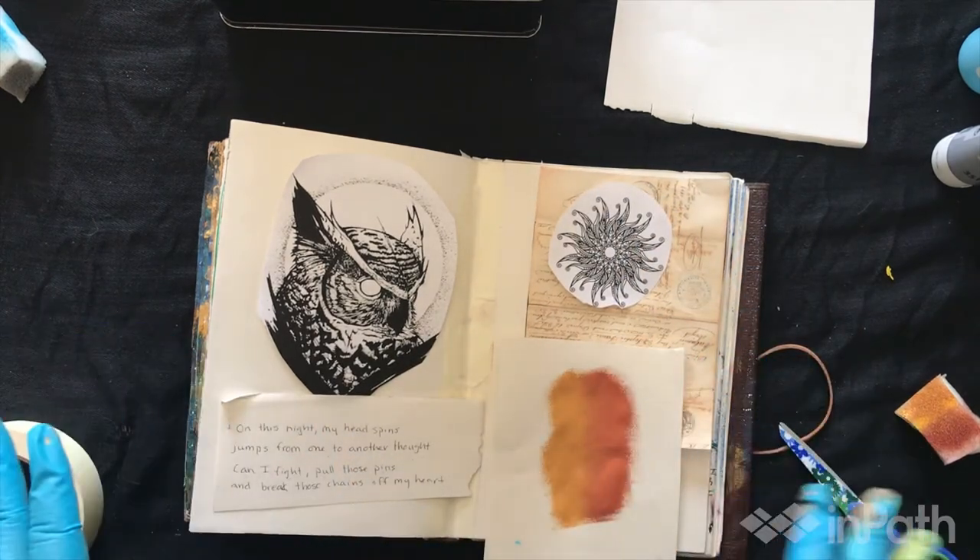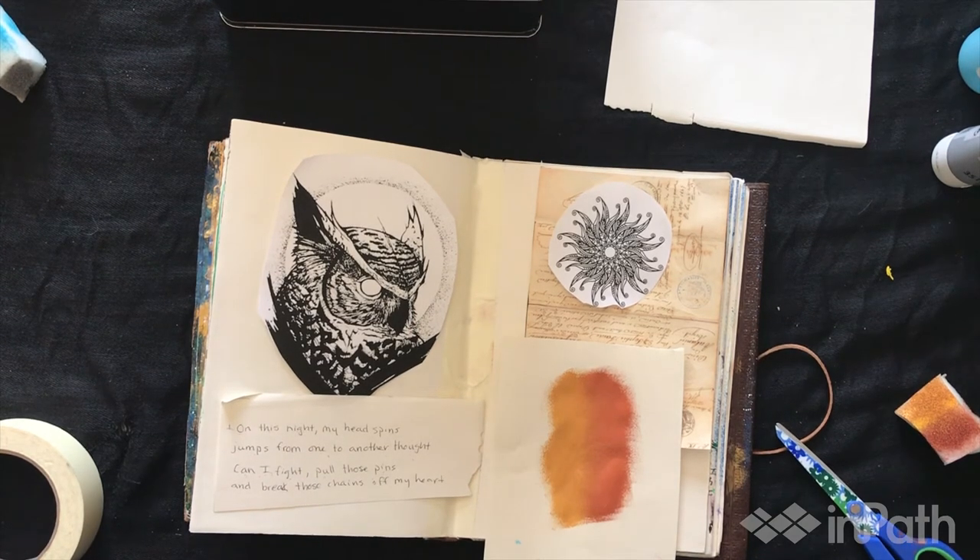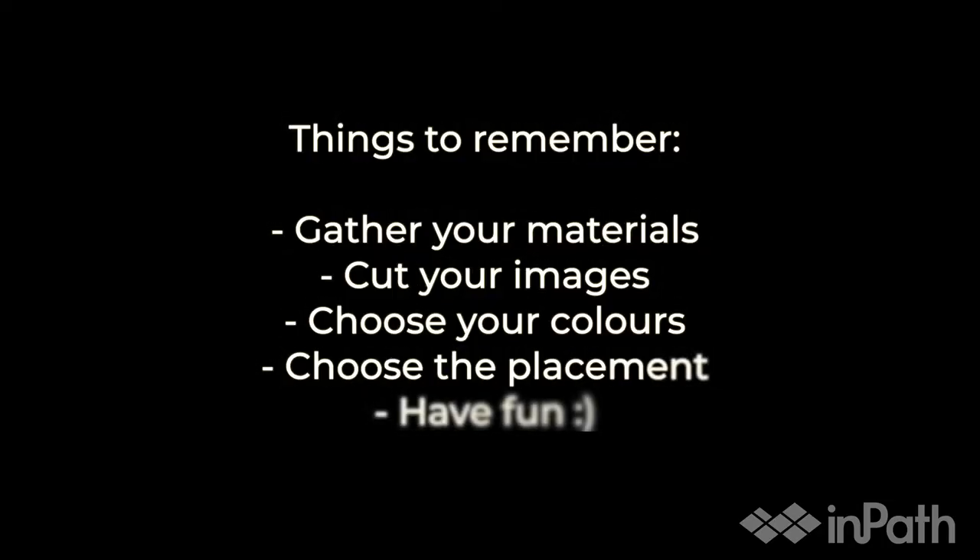I think this is how I'm going to put it. Hopefully you enjoyed this tutorial on how to prepare for art journaling. I'll see you in the next video — bye!